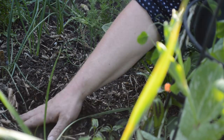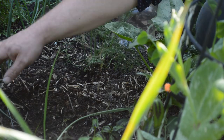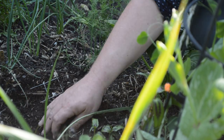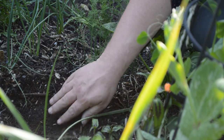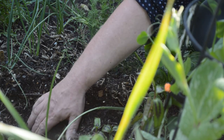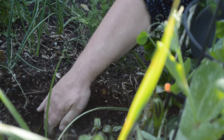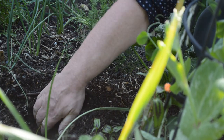The mulch is all composted — compost! So I'll move most of the mulch out of the way, dig it, and then when I've finished I'll put the mulch back on top.